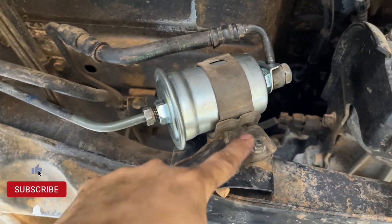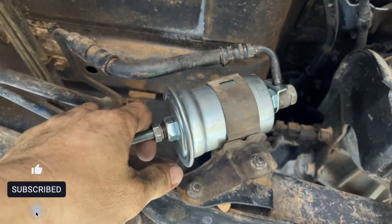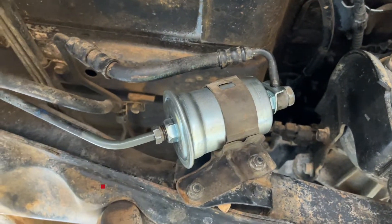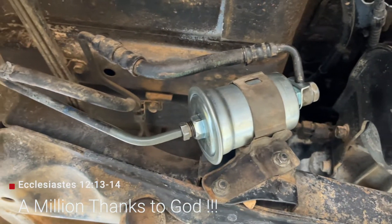And the bracket bolt. That's how you replace a fuel filter for the Pajero. Thanks for watching guys, see you in the next video - Oliver signing out.